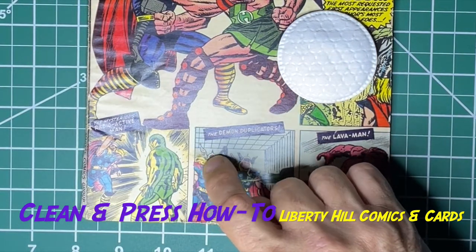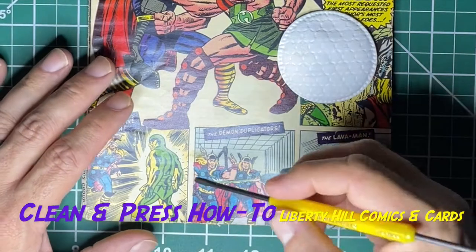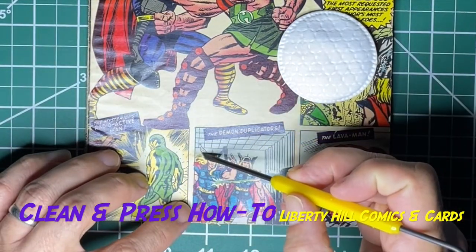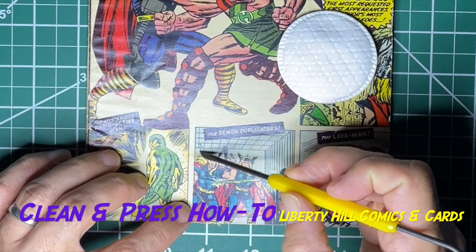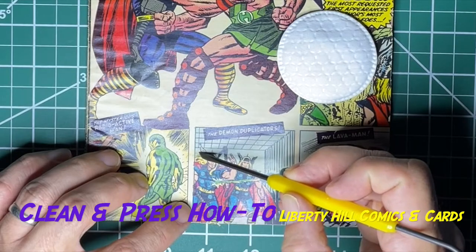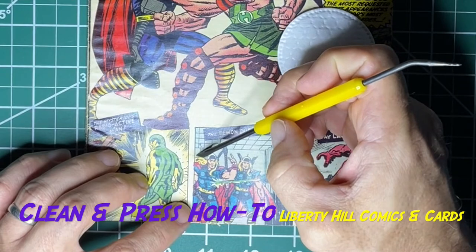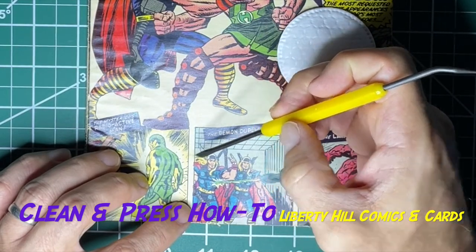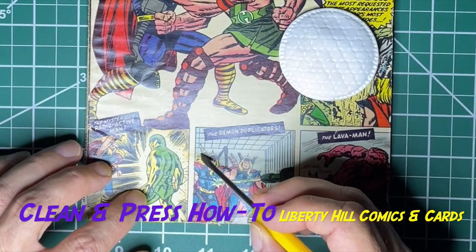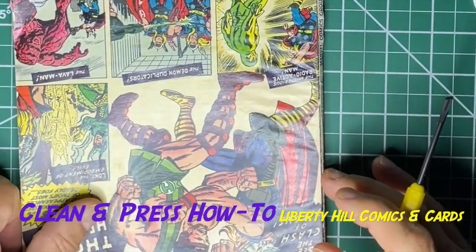I have something on the surface of the book, so I'm going to take this tool — it's for electronics but it's similar to a dental pick. It's got a little chisel, and I'm very gently pushing that chisel across the paper to see if it wants to catch on anything. If it does want to catch on something and pop it off, that's great. If it doesn't, I'm going to leave it for now and deal with it later.